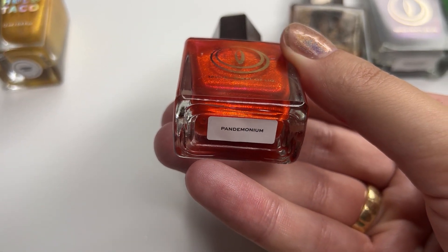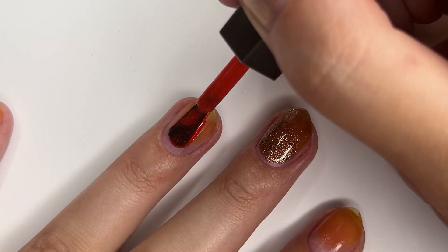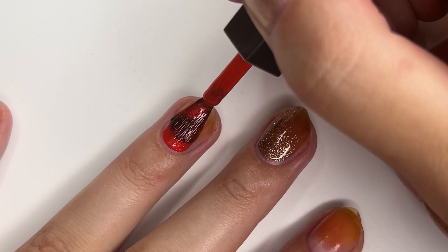For Caraxes, I chose Pandemonium by Mooncat. This is the brightest red I know — I feel like Daddy Daemon would approve.